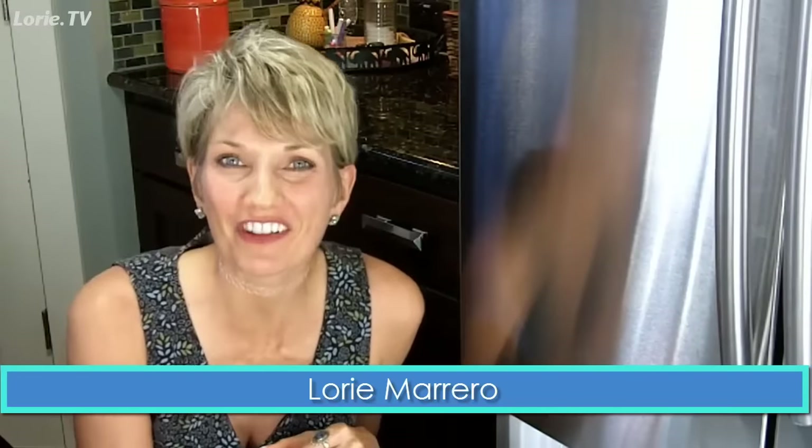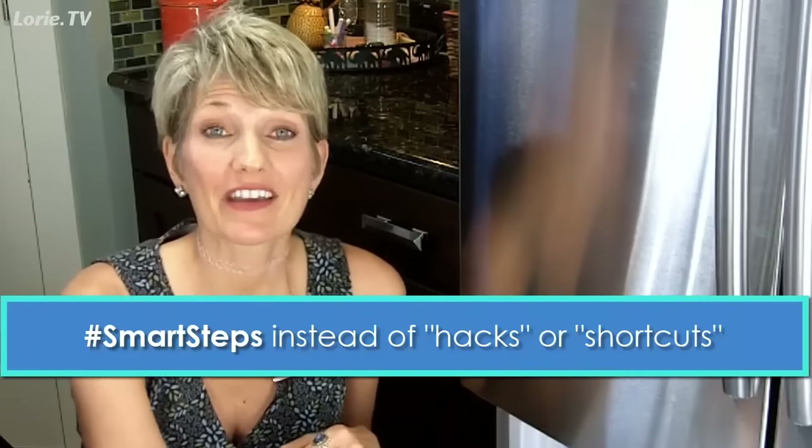Hi, I'm organizing and lifestyle expert Lori Marrero, creator of The Clutter Diet, and I'm back with more smart steps, this time in the kitchen.